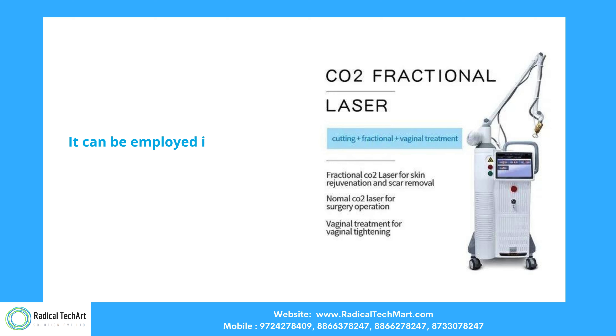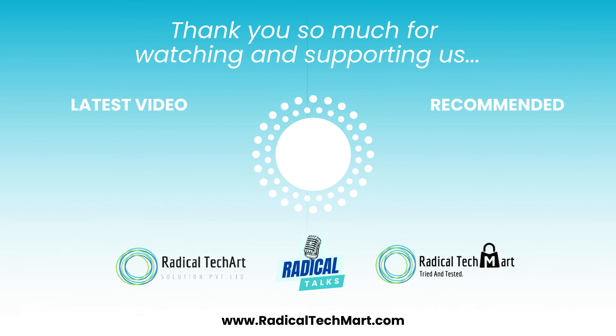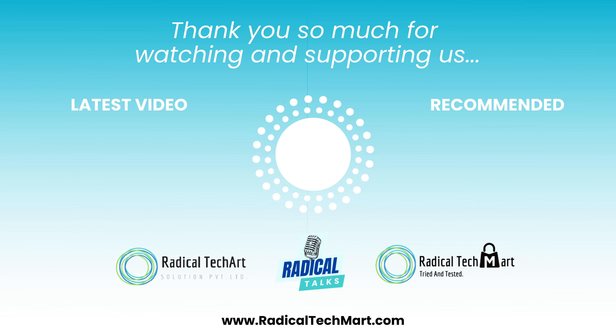Medical: it can also be employed in medical devices for surgeries and skin treatments. Hope you liked the video. Thank you for watching. If you found this video helpful, don't forget to like, share, and subscribe for more product overviews and tech tips. See you next time!